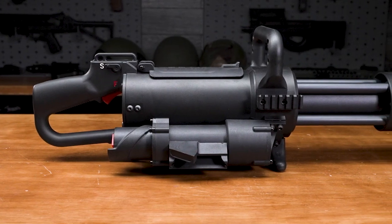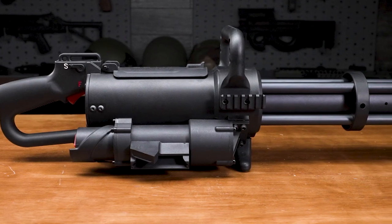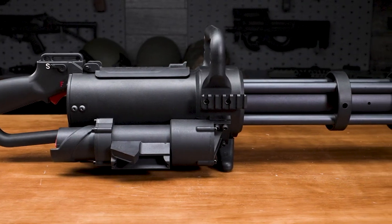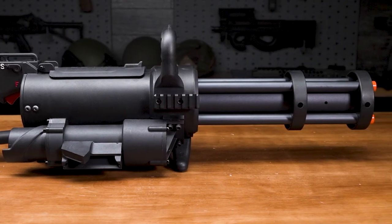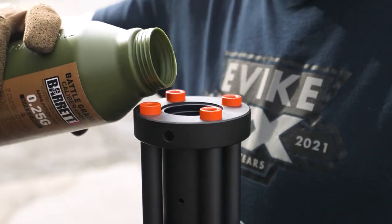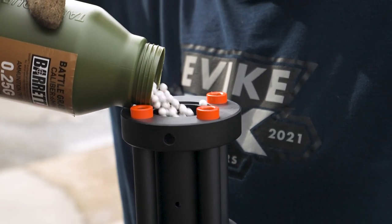First and foremost, the entire body and bulk of this unit is made of nylon fiber reinforced polymer. Importantly, this keeps the weight down as well as the cost — because, let's be honest, this thing is expensive enough as it is. The barrels and the central magazine tube are metal, with polymer stabilizing rings.